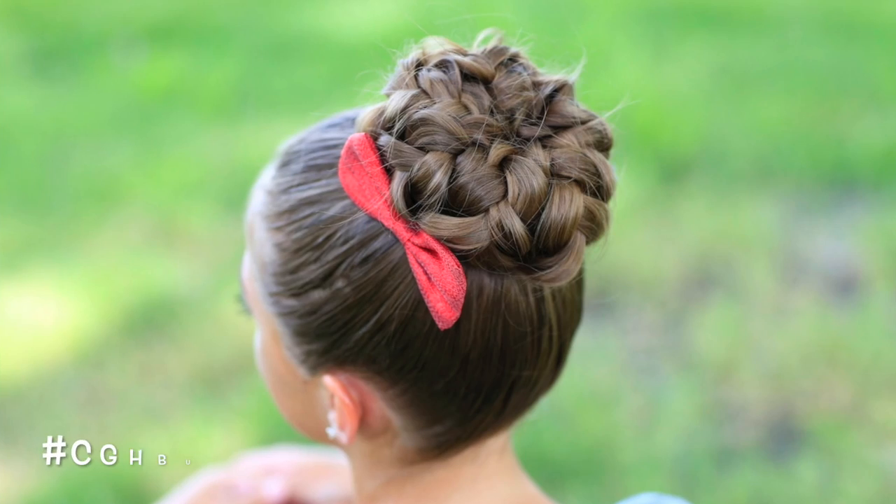Hi, guys. I'm Mindy from Cute Girls Hairstyles, and I'm here today with Kamri. And we're going to show you how to do the bun of braids.